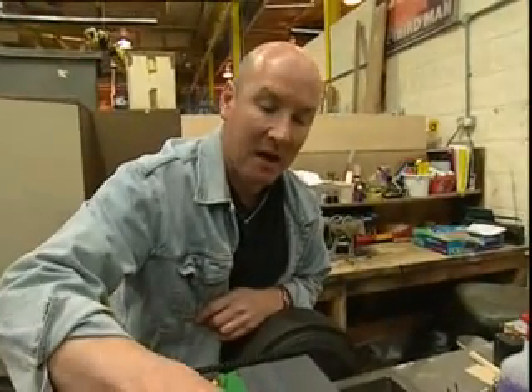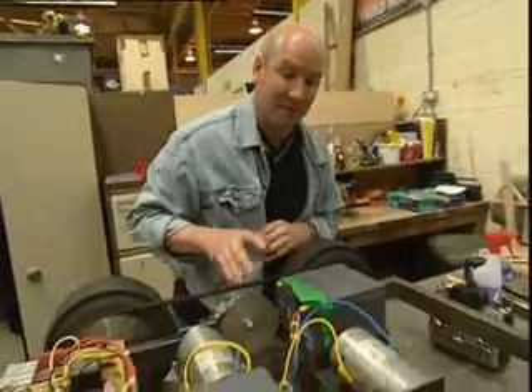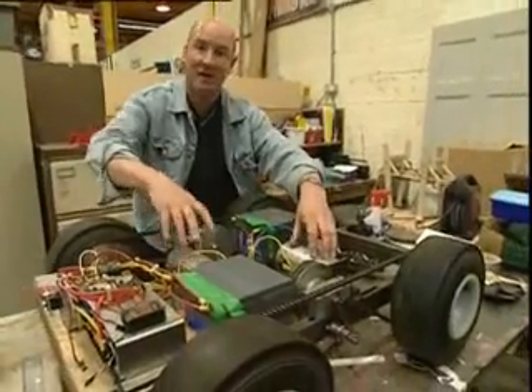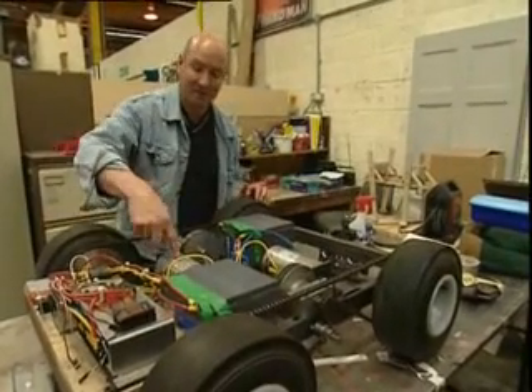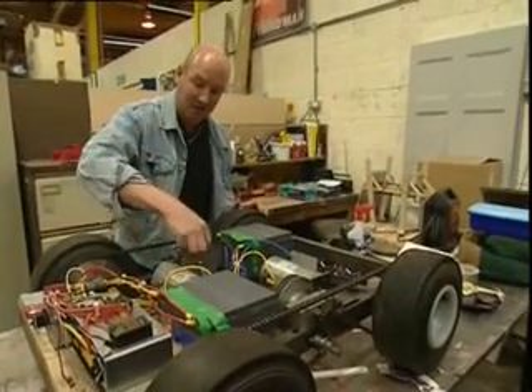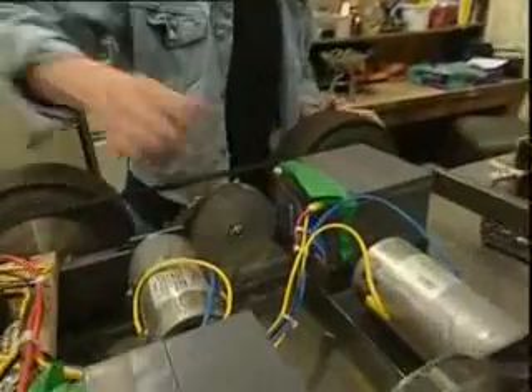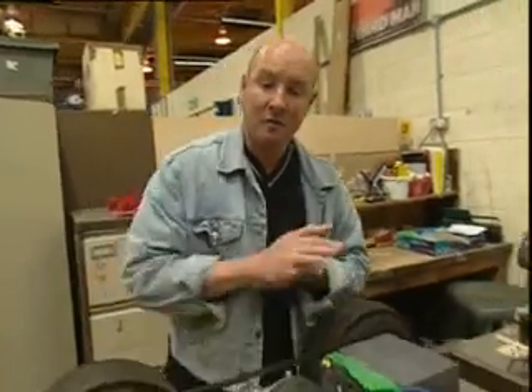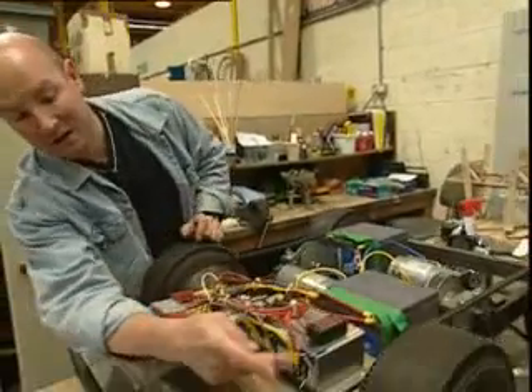This is replicated on the other side exactly the same, and it's the turning of each motor individually that gives us the actual driving of the robot. This motor here starts to turn, turns this belt here, which turns these outside wheels on this side, and the robot will spin around to the left.